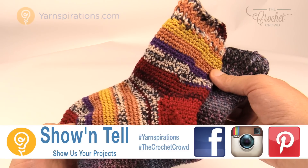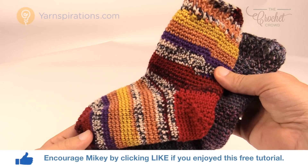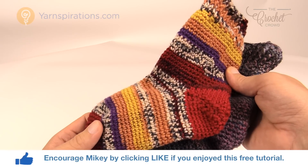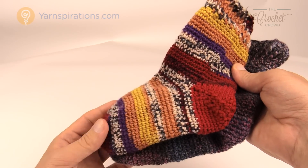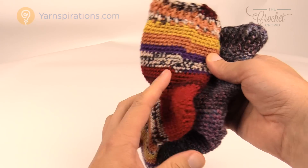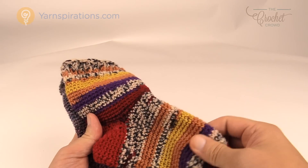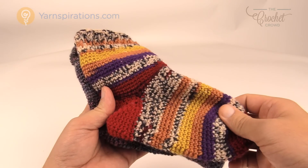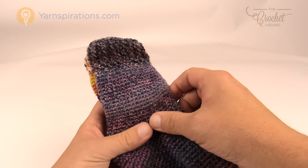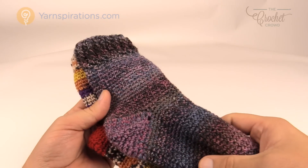Today we're going to work on some socks — this is the family socks, the smallest size version for two to four years of age. There are many different sizes available for the entire family. Today I'm going to break down the steps on being able to make socks. In the tutorial I'm going to show you the child size version because all the stitch marker movements are done at the same points for all sizes, so I only have to film one tutorial.